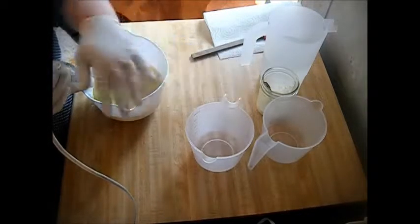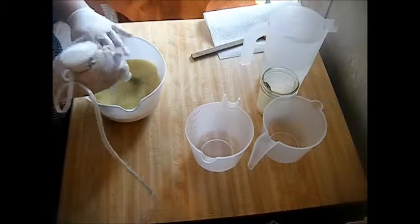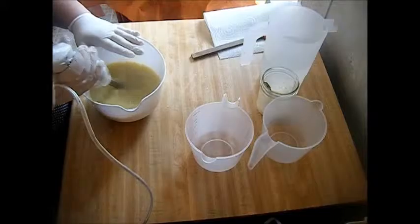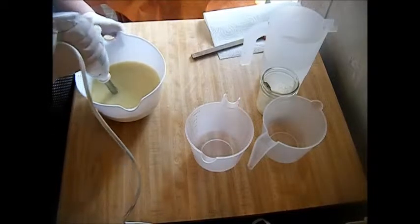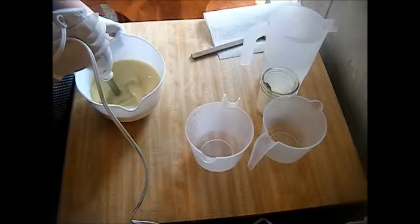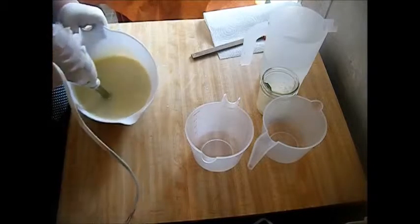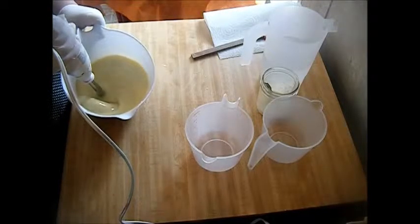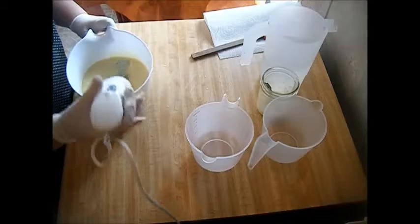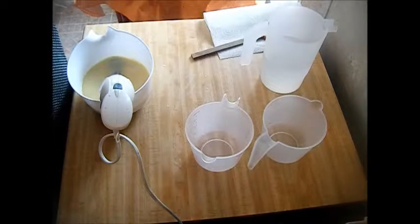The only two colors we're going to have are orange and white. My lye, aloe, goat's milk, oatmeal, and kaolin clay are already in here. I'm going to go ahead and put my cream in now.